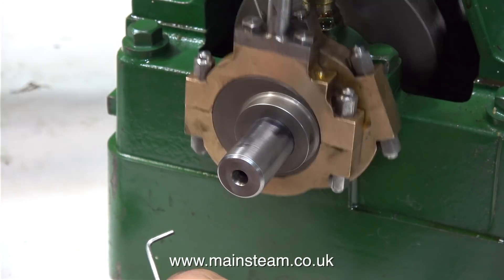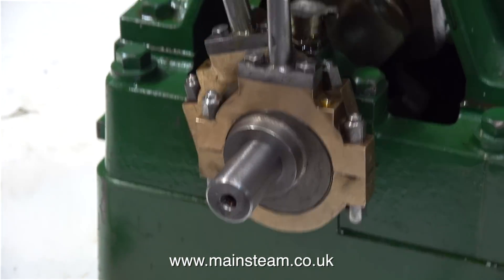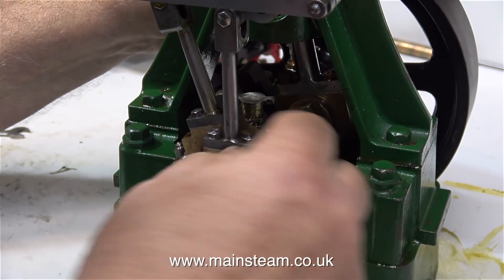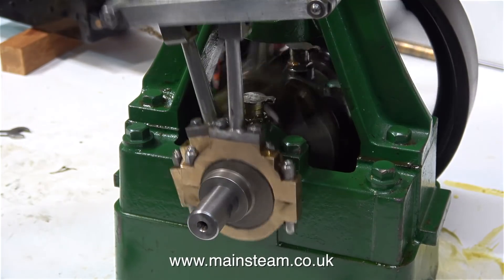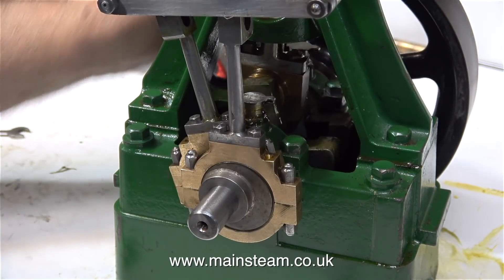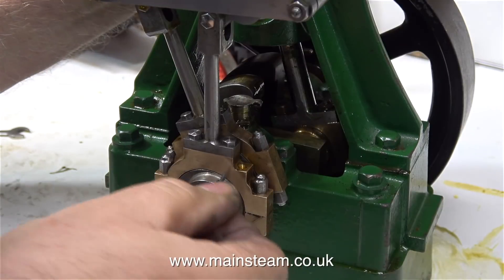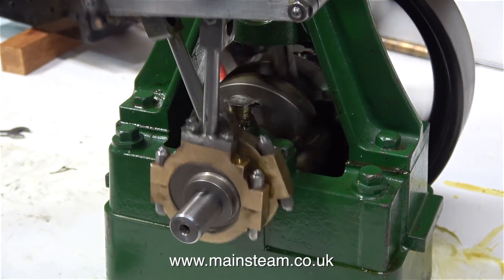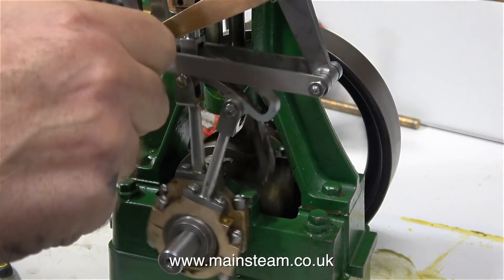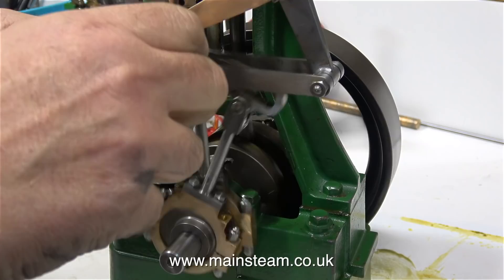Now everything's together I can adjust the eccentric sheaves with ease without removing any parts. This initial adjustment is wrong — the engine's far too advanced — but now I don't have to take off the eccentric strap, which makes it a lot easier, and eventually after two or three attempts I get the engine to run how it's supposed to without throwing it across the room. These are just the initial rough adjustments; when the camera's turned off I will go into obsess mode and attempt to adjust the timing so the engine runs very well in both directions.